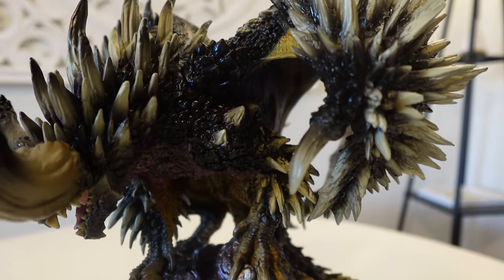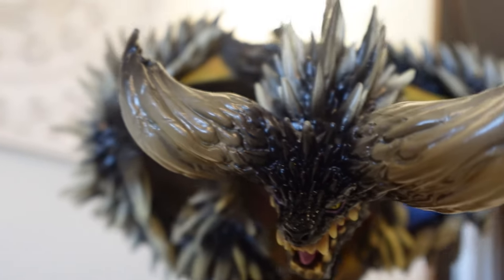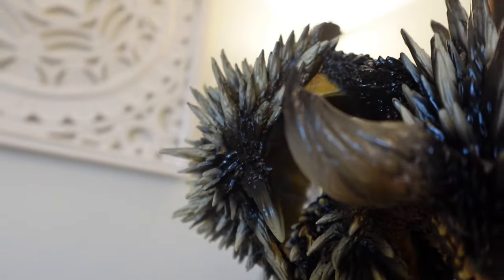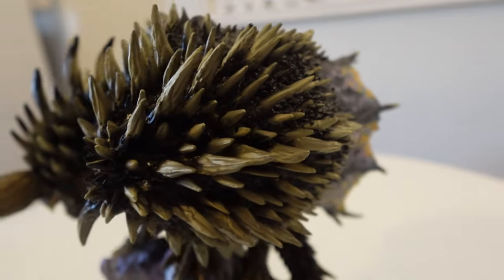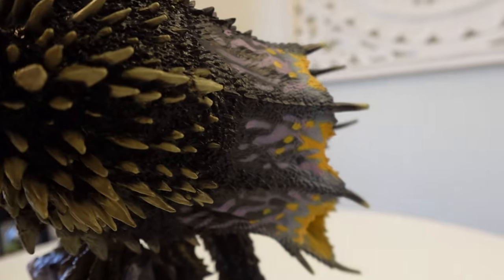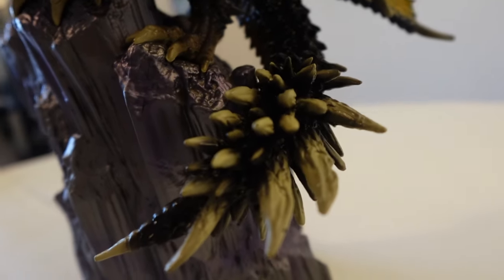This thorn dragon straight out of the box was heavy and a bit to handle. The rock mountain that it stands on is great, very detailed with almost a metal crystal-like design from the game. This creature makes its own thorns almost instantly from its own body, so I love that they managed to make this figure completely covered in its spikes.